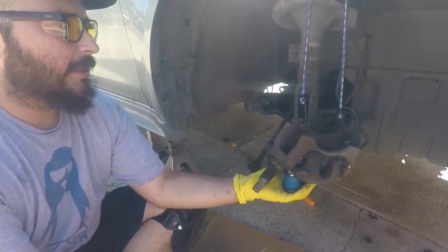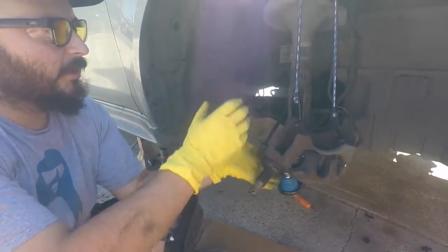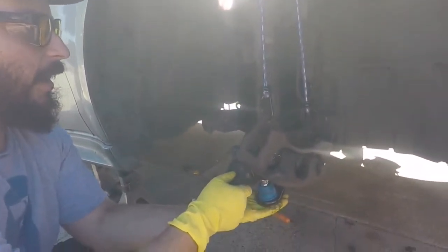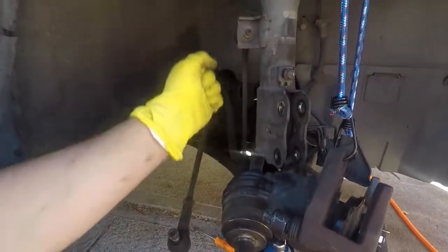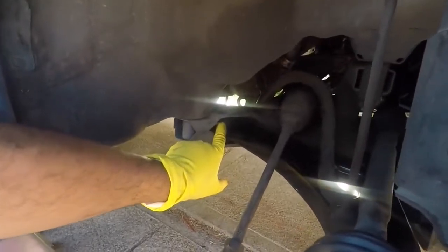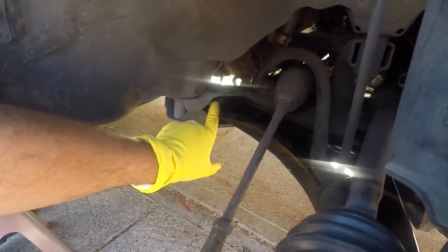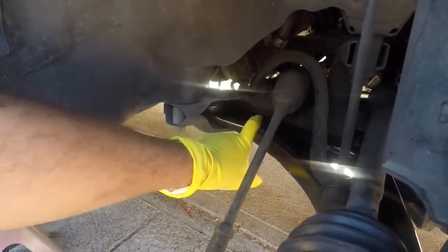Right now this isn't at ride height because everything would be sagged down. When it's together and the weight of the car's on it, this shock is going to be a little more compressed up, and this arm's going to go a little higher because the stabilizer bar is going to move up with the shock. You want to do that because if you don't, your bushings are going to prematurely give out — they're going to be overstretched.